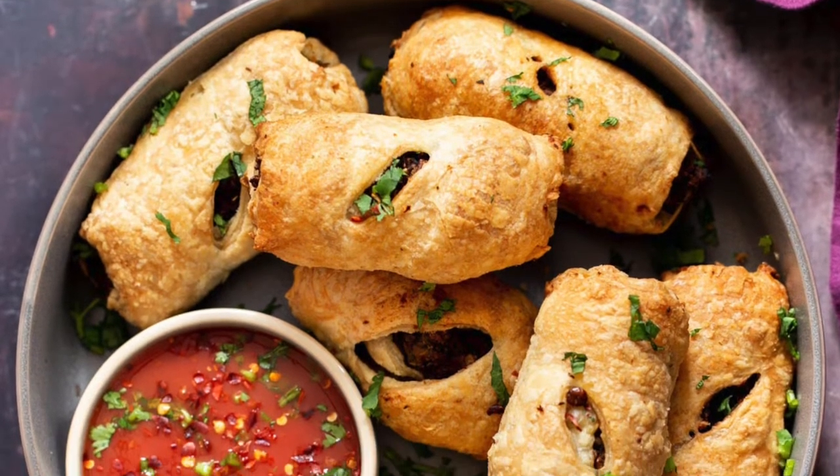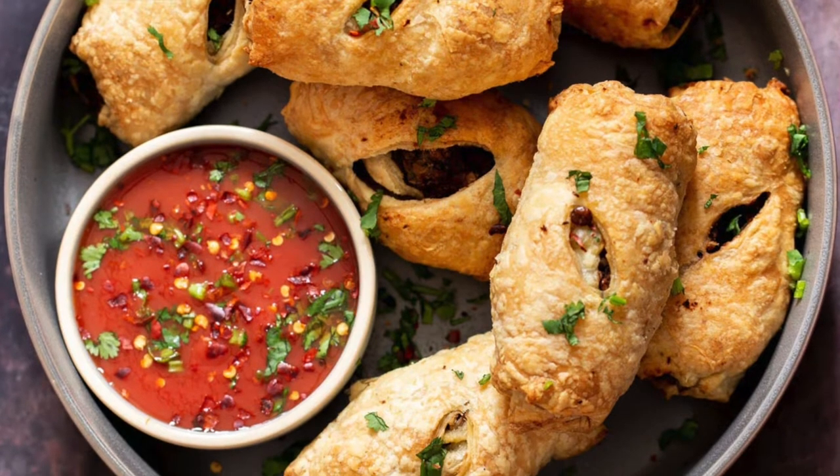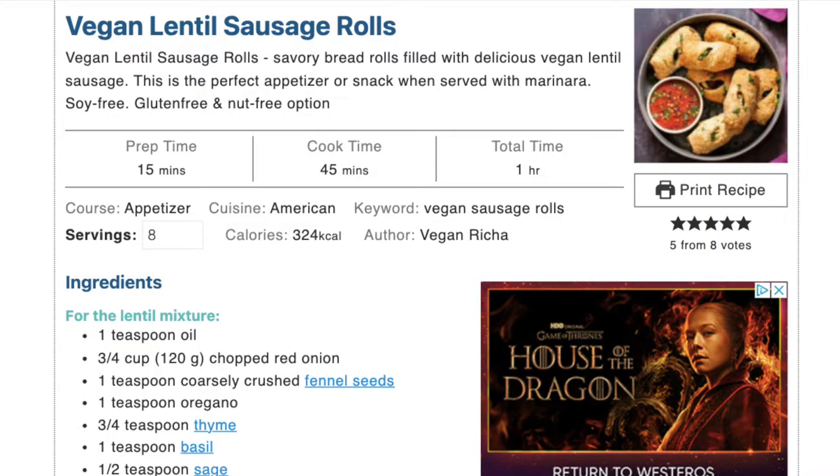Out of all the amazing vegan food blogs out there, Riches is the one I cook from most frequently. The lentil filling with walnuts and sun-dried tomatoes is so flavorful. I've only baked these a couple times so far, but I already know this recipe is going into heavy rotation.